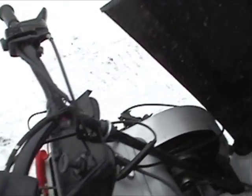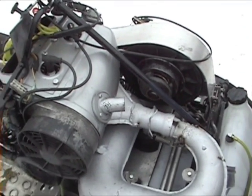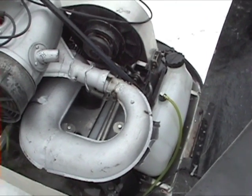There's the Rotax 500, or it's a 503 — fan cooled. It's got a 440 TNT muffler on it. We're going to give that a try and see how it works.